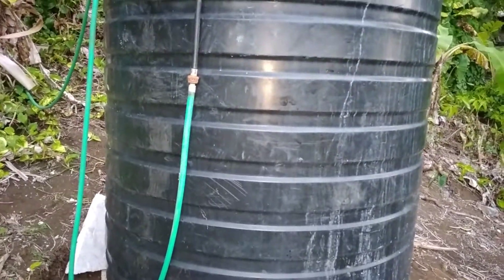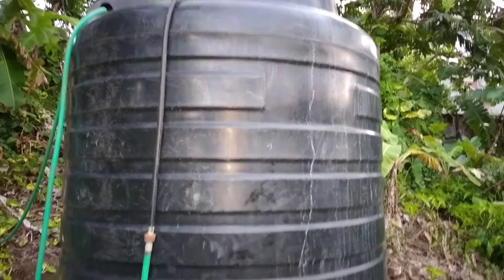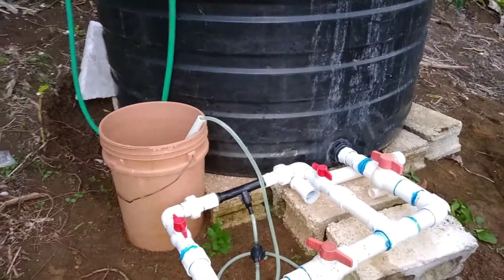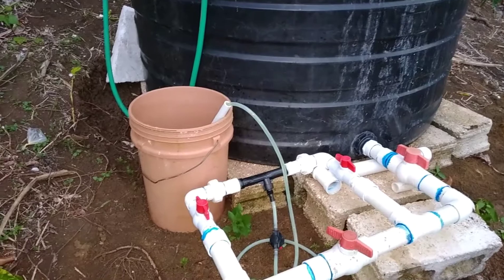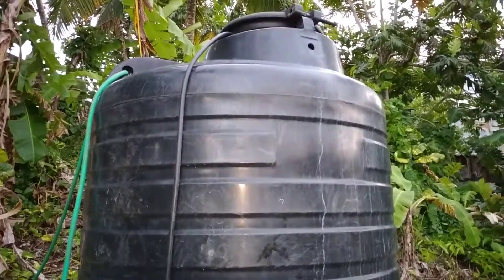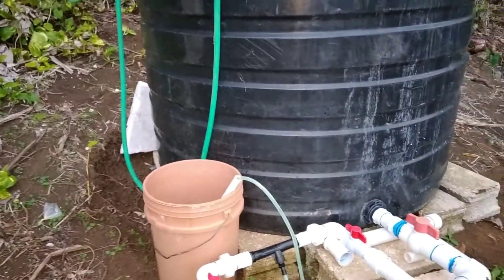Currently we are only using one tank and this is a 650-gallon tank. Hopefully we'll be able to increase our storage capacity in short order because it's very hot and water is very, very short. As it is now, we are actually filling with a hose from the municipal public water system.